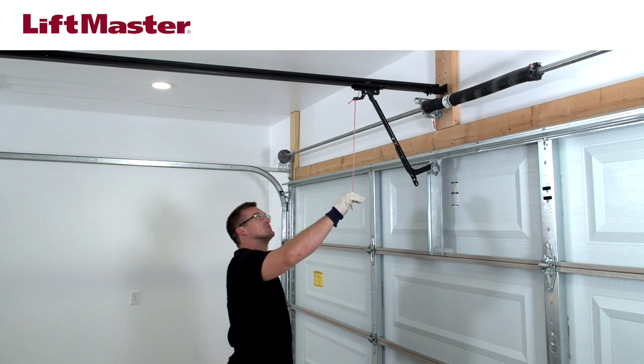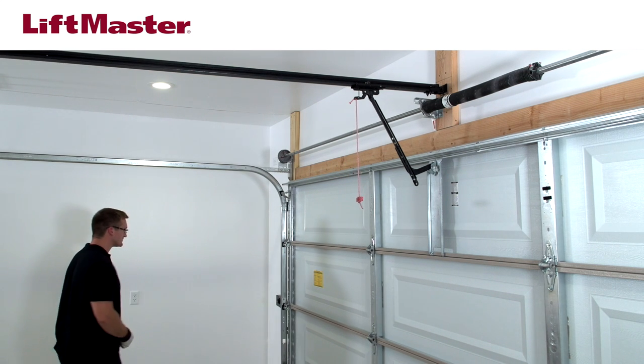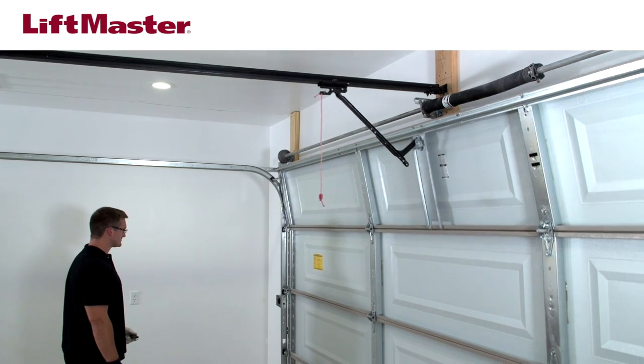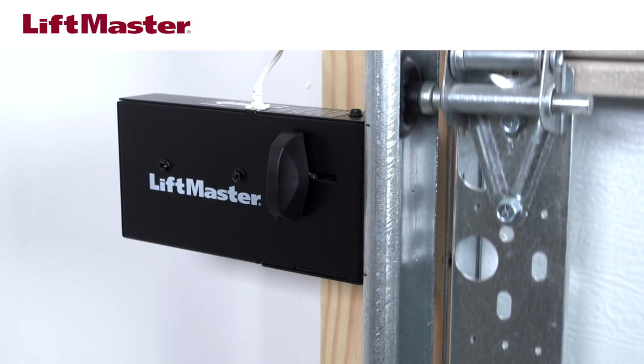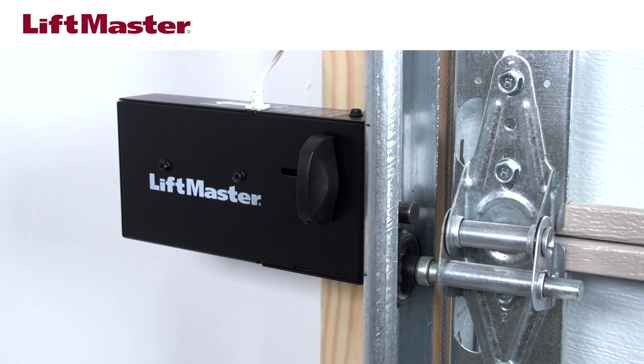Pull down on the emergency release handle. With the lock in the open position, cycle the garage door open and closed. Check to see that the lock engages when the door is closed and disengages before the door begins to open. Your installation is complete.